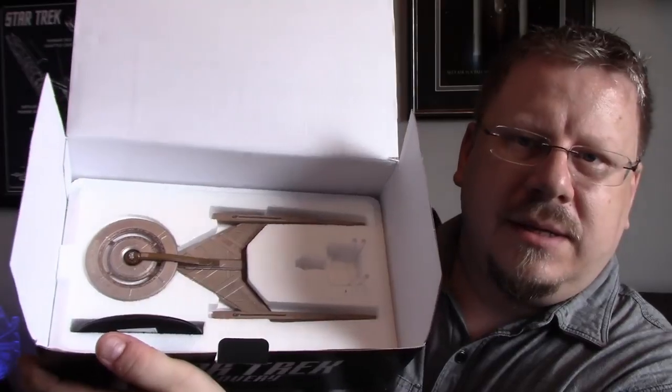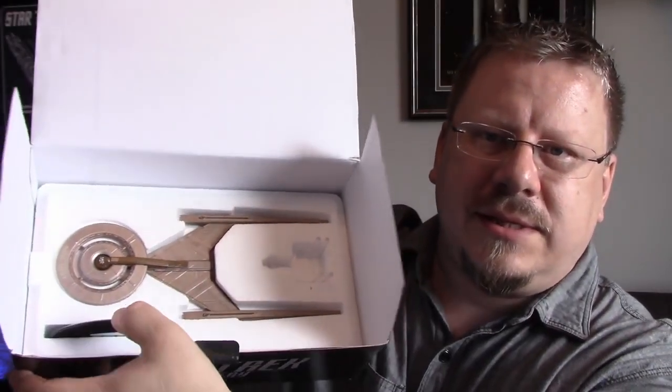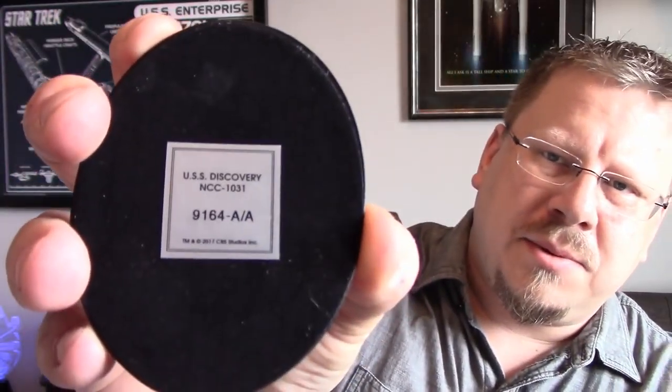Opening it up, it's the standard styrofoam packaging. You lift that off and there's the Discovery nestled nice and securely. You've got the stand there and the other part of the stand as well. On the bottom of the stand it has the ship name, registry, and the number of the ship.